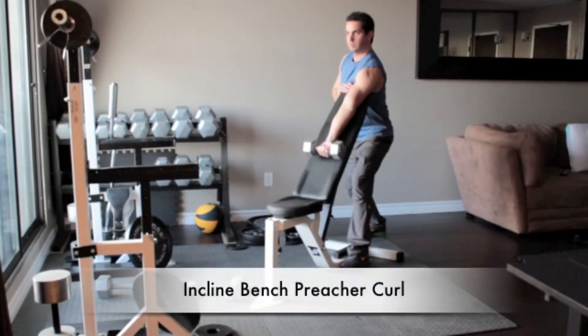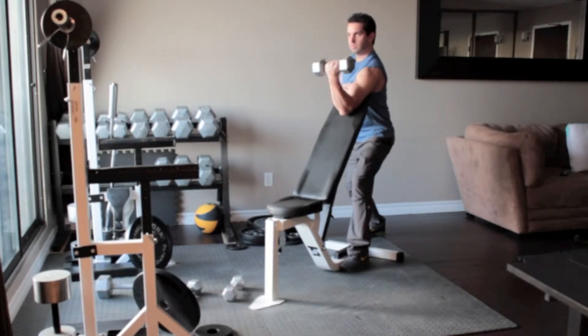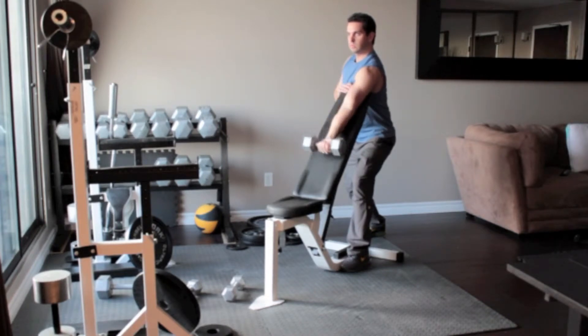Holding the dumbbell in your right hand, position yourself behind an incline bench. Extend your right arm over the bench so that it lies flat against it and your right armpit rests on the top of the bench. Turn your hands so that your palms face up and slowly curl the weight up until it reaches your shoulder. Flex your bicep at the top of the movement and return to the starting position.